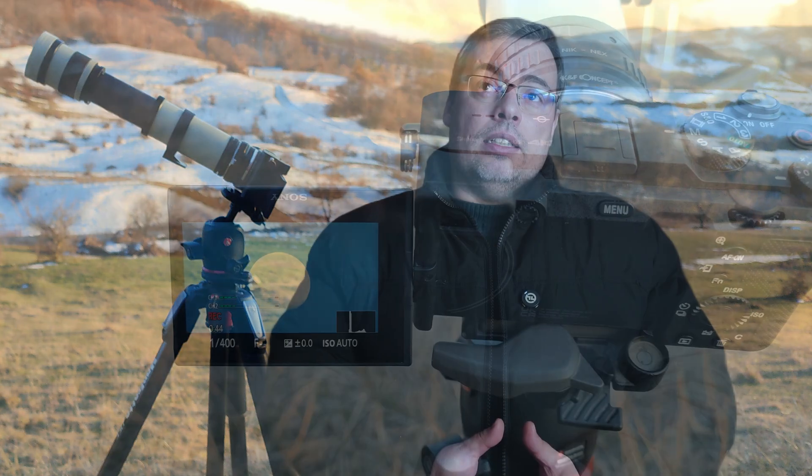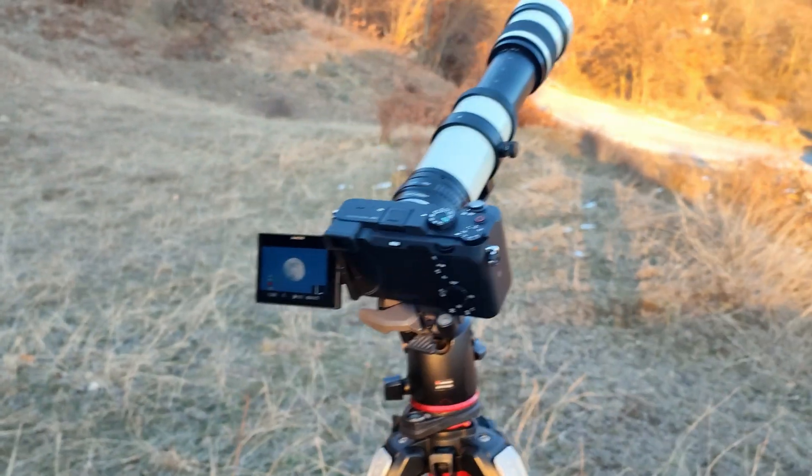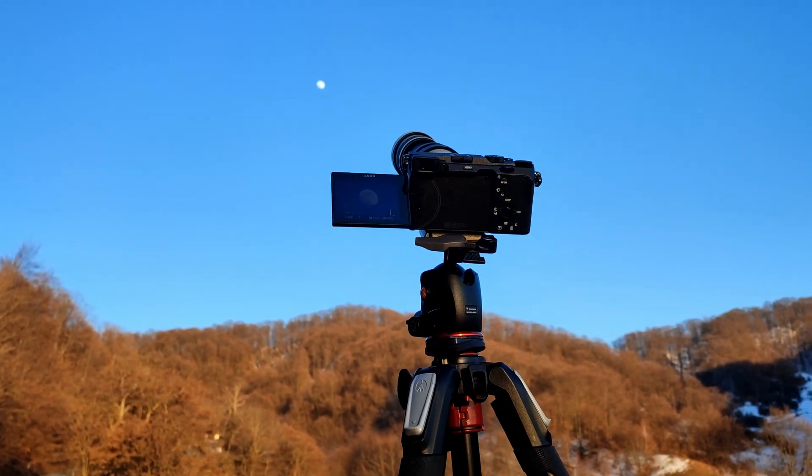If you are imaging the moon without an equatorial mount or alt-azimuth mount that will be able to track the moon while imaging, you'll have to take shorter videos in order not to have problems while stacking. In this test I set to get more frames and had a video about 3 minutes long. I did have issues when I tried to stack the video and got artifacts. So I recommend you take a shorter video — maybe around one minute — when capturing the moon without a star tracker or a mount with your telescope or a super telephoto lens.